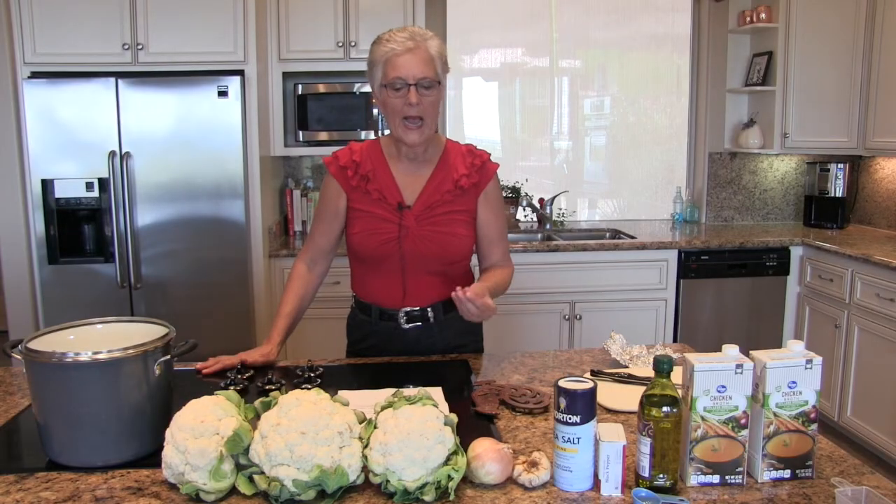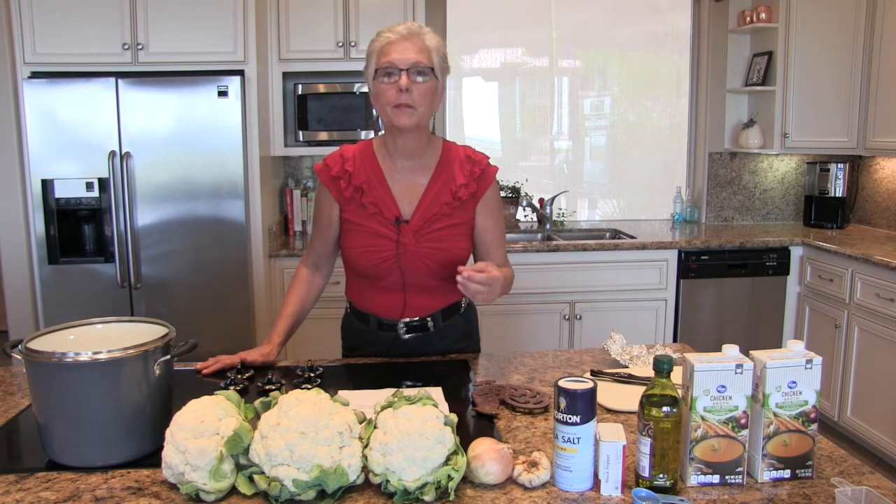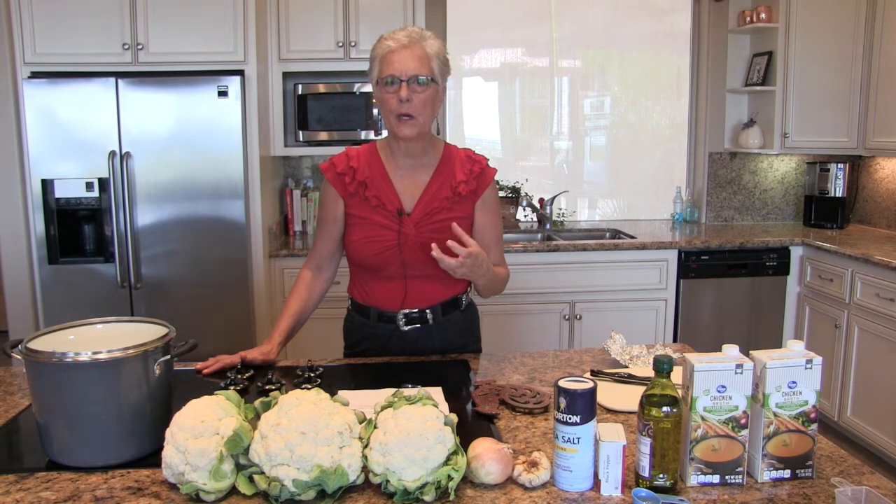It really made a difference, because if anybody out there has made cauliflower soup you will know the taste and the smell of it within the next day gets very strong. I actually kept this soup in the refrigerator up to five days and there wasn't that strong sulfur smell or taste.